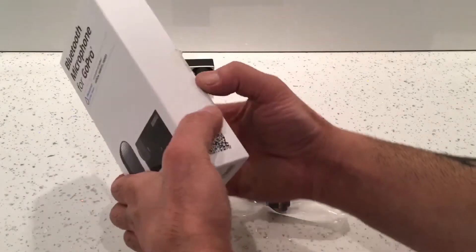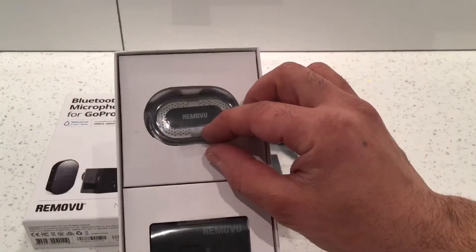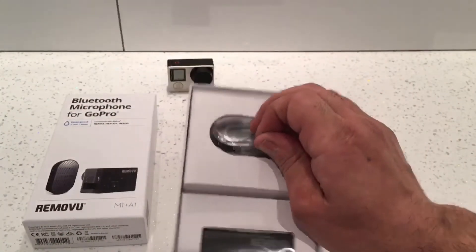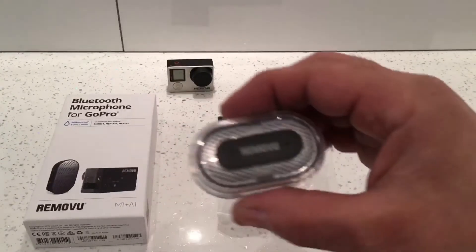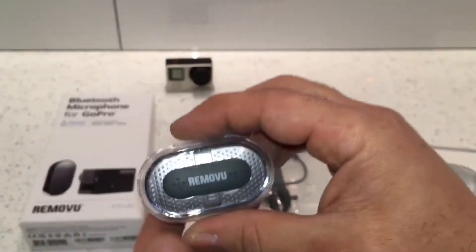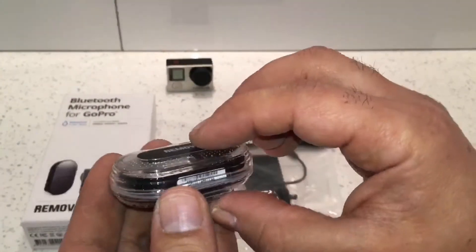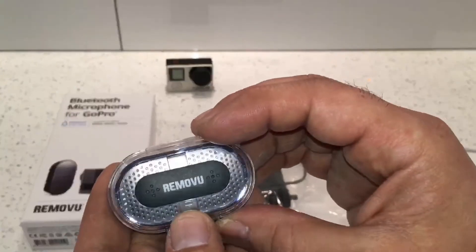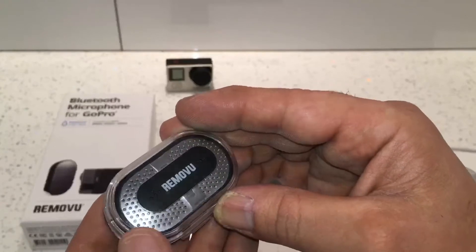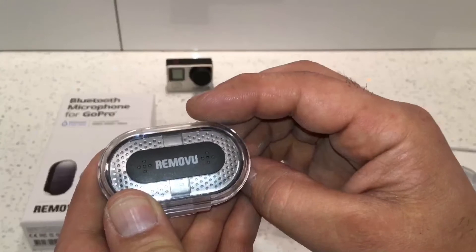Let's first have a look at this Bluetooth microphone and how it comes in the box. This is the M1 microphone, and it comes in this waterproof housing. It's waterproof up to one meter for 30 minutes, which means you can use it in the rain, snow, and around or inside water.